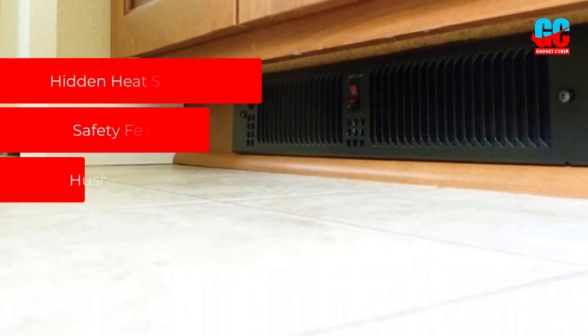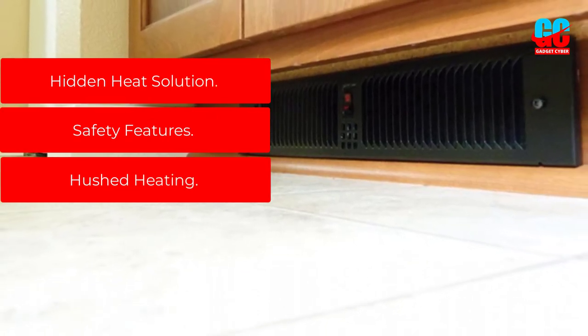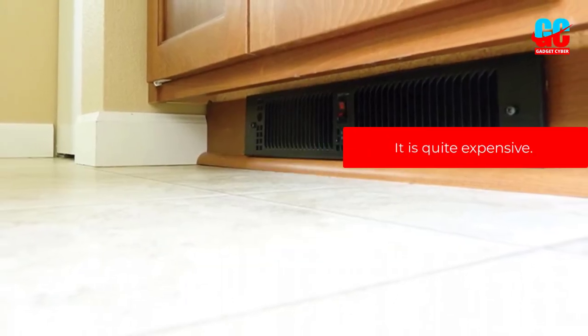Pros: Hidden heat solution. Safety features. Hushed heating. Cons: It is quite expensive.